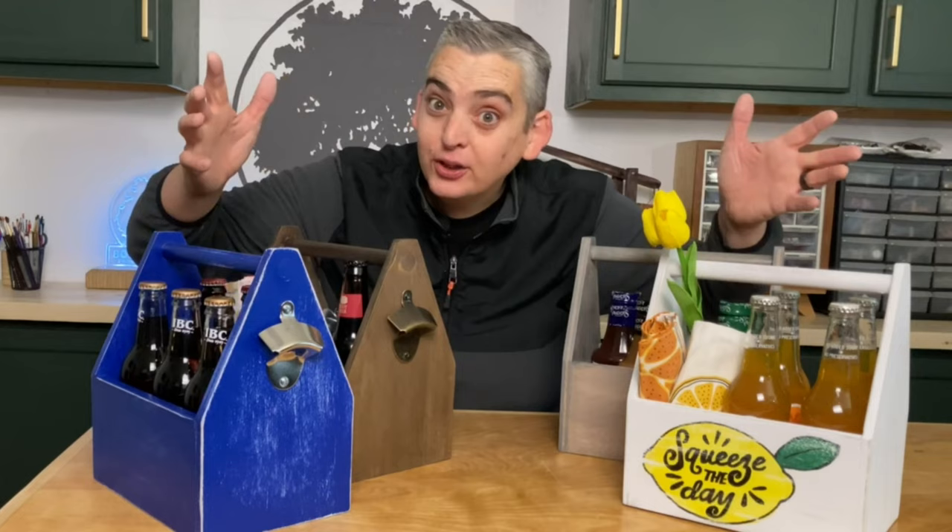Hey everybody, it's Taylor with Boys and Grove, and today we're going to show you how to make a bunch of drink carriers. Let's get into it.